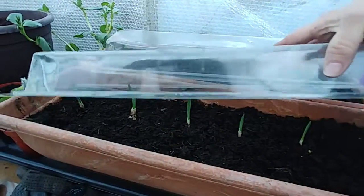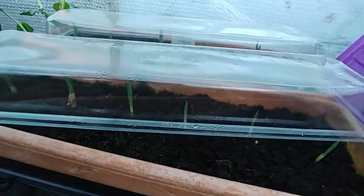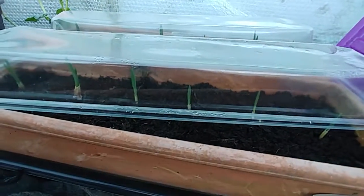The only other things really I have in here at the moment is garlic. That's all shooting up nicely. Can't have too much garlic — things are really happy.